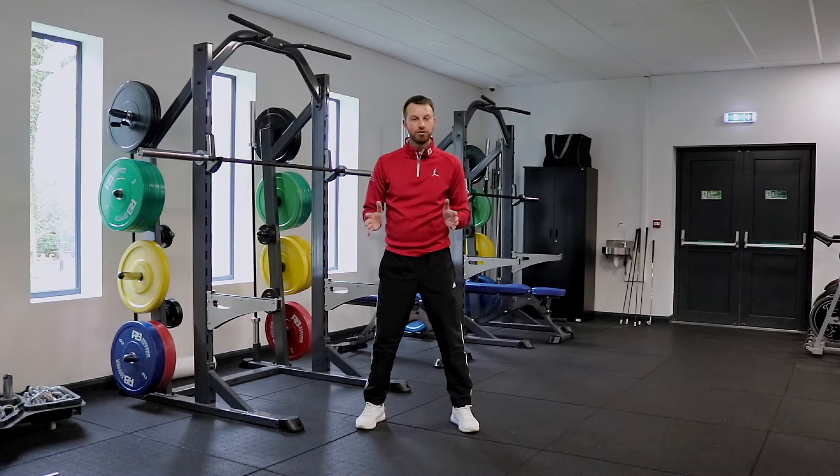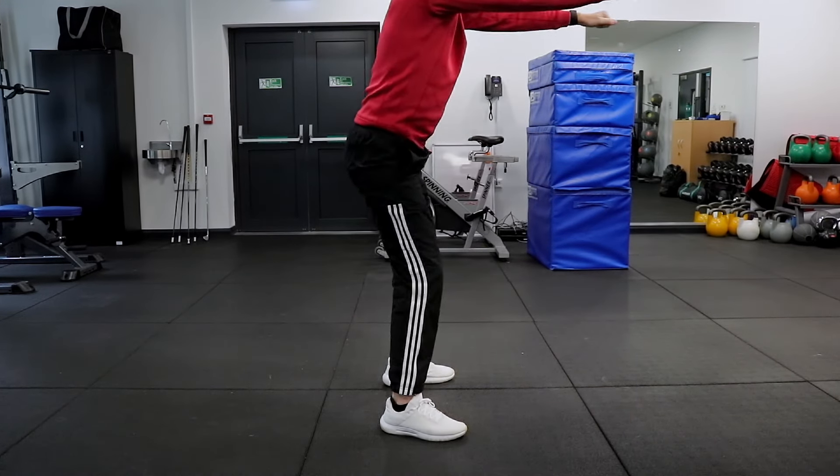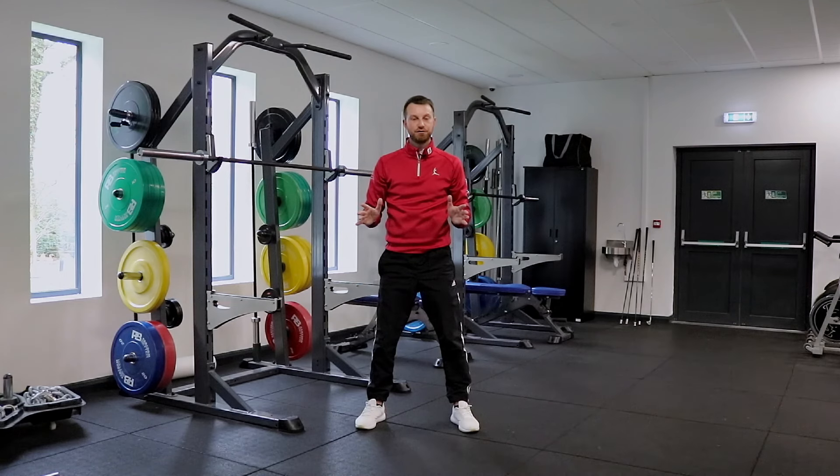Some of you will need wider or narrower feet depending on how mobile and how easy that feels. And we're just going to learn to get at least to parallel and drive up, keeping the knees in line with the feet.